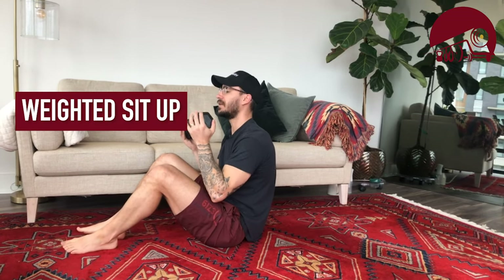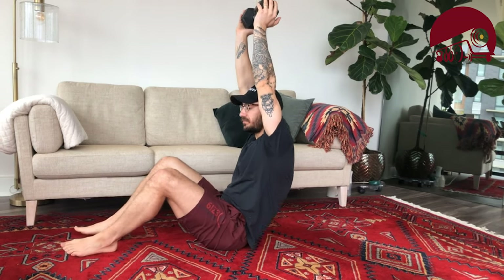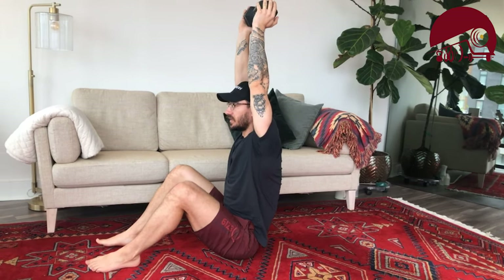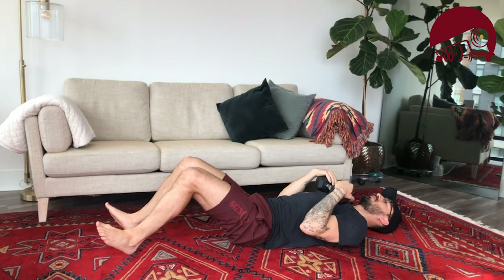If you have a dumbbell or something heavy, we can do a weighted sit-up. This one looks harder but is actually easier — dumbbell comes overhead, sit up, head comes through your arms at the top. If you want an extra challenge, bring the dumbbell to your chest and hug it, then do the sit-up. That's our weighted option.